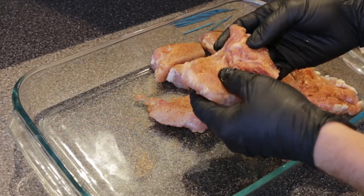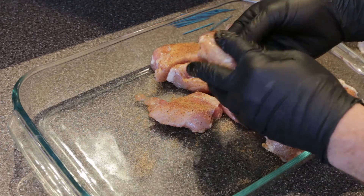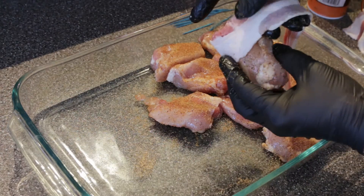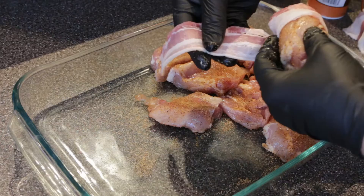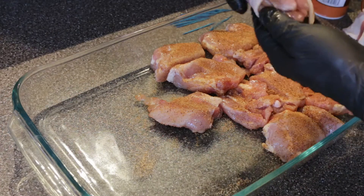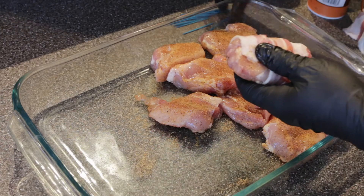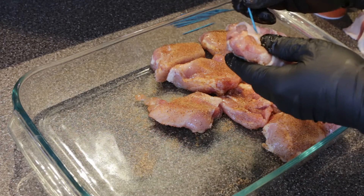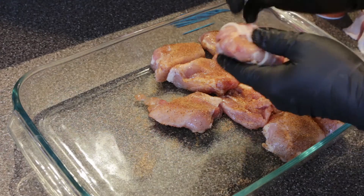Now that we've got a nice even coat with our seasoning, we can start wrapping the bacon around the chicken, making sure to make the wraps really snug and tight. Then just grab a toothpick and put it on the end to hold everything together. I chose blue toothpicks on these ones because they are not the hot ones.